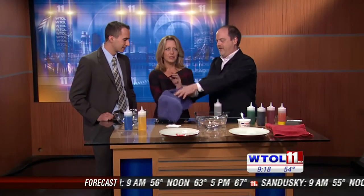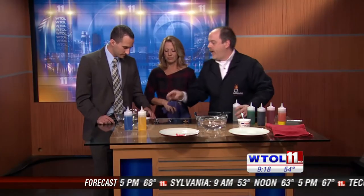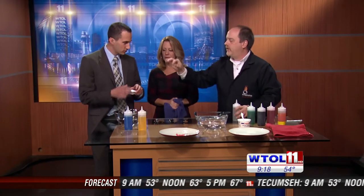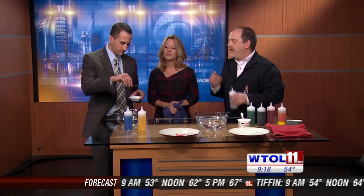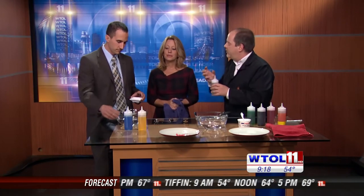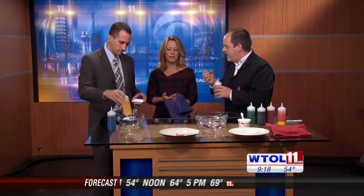Now the cool thing about sodium alginate — if you can add some of this calcium chloride, just a finger full, sprinkle a little bit in here. The calcium chloride when it gets in contact with the sodium alginate will cause it to sort of gel up or polymerize, thicken up a little bit.